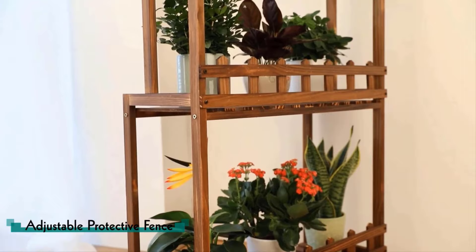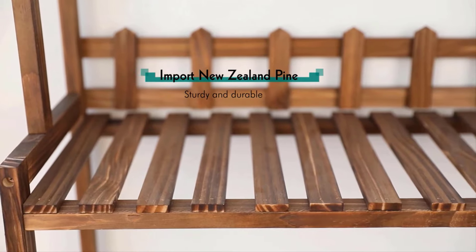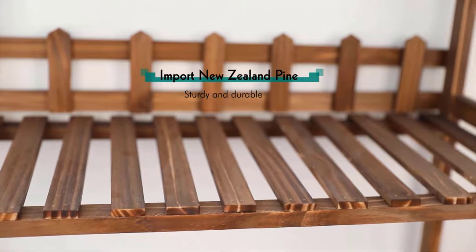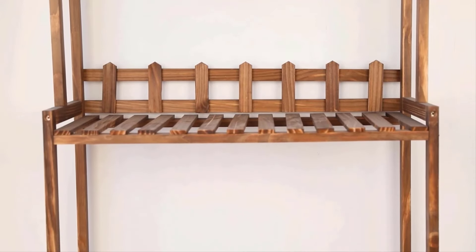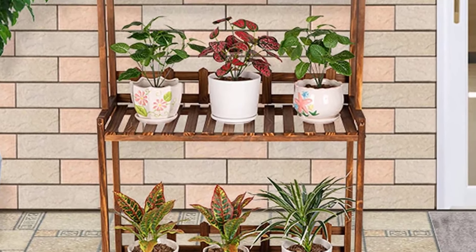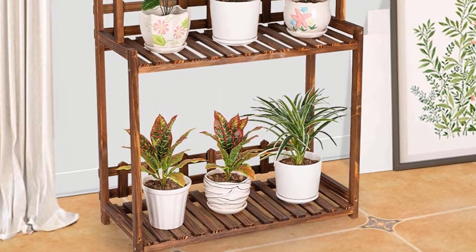The overall dimension is 48.8 by 13 by 31.5 inches, weighing 7.5 pounds. This plant stand includes all necessary parts and hardware; assembly is quick and simple with an illustrated instruction guide. It is an overall perfect stand to display small plants, perfect for a deck or sunroom, and can also be used indoors. Advantages: made of 100% fir wood, provides space for up to 12 pots, can easily hold 30 kilograms (66 pounds).